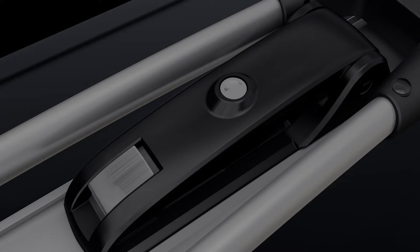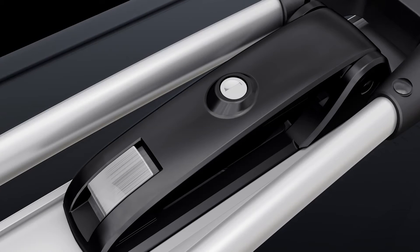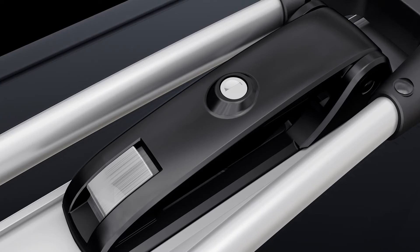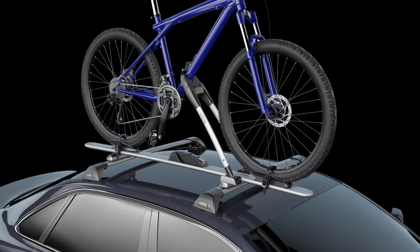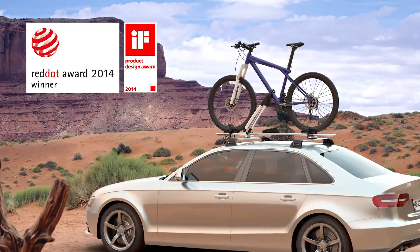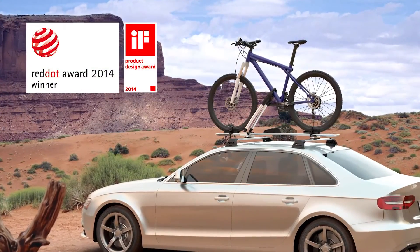Smartly engineered, the integrated SKS lock system locks your bike and carrier to your vehicle in a single key turn. All Wispa products include unparalleled support with a limited lifetime warranty, ensuring the highest level of quality and safety.